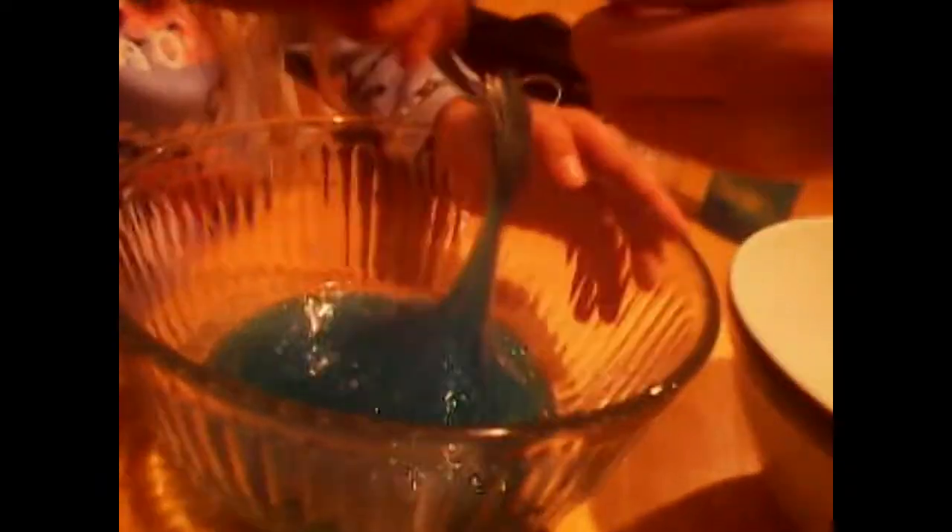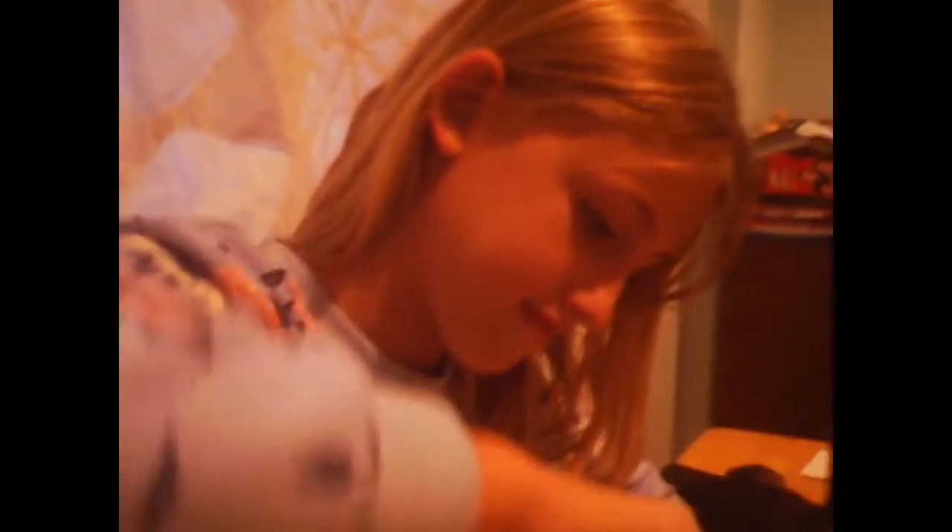That was way less satisfying than I thought, it sounded cool though. I want to add some - you have to do it slowly. There's still glue in here, it's gonna activate the glue. Don't add any more because we have to add it. There's glue in here - okay you can add it. Okay, that glue's activated now.